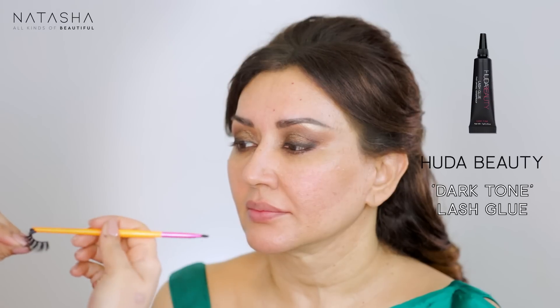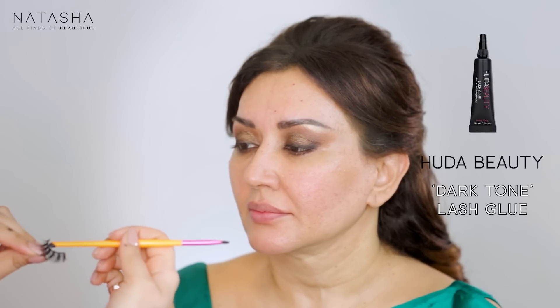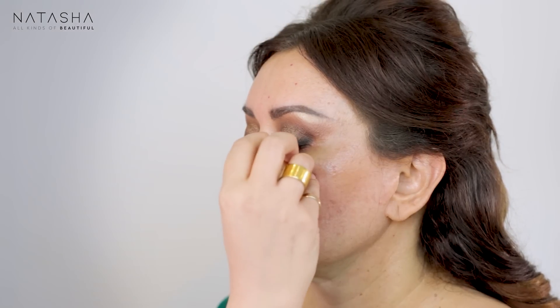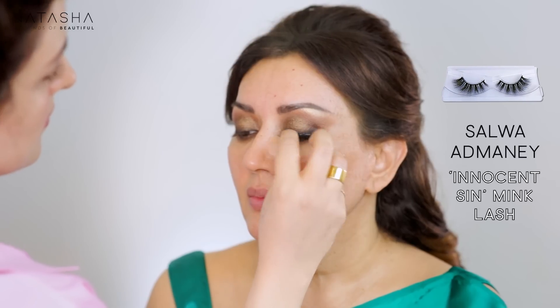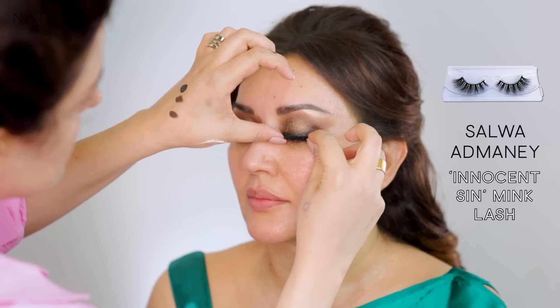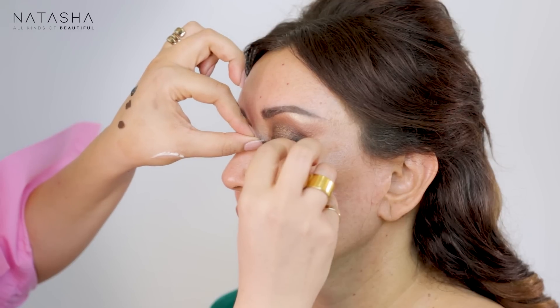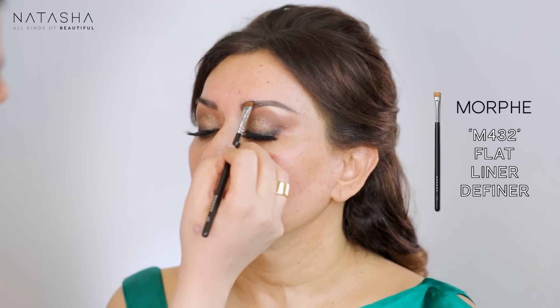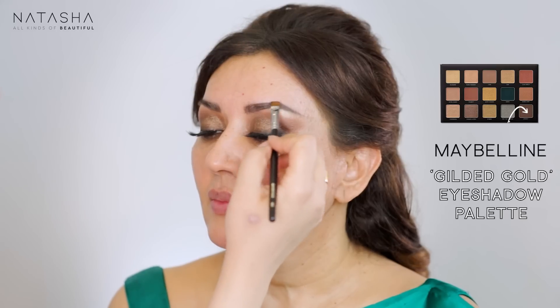Now I'm going to apply the Salva Adamane lashes — just going to place the lash and wait for it to dry. Now I'm going to use the Morphe M432 and a dark brown shadow to start structuring her brow.